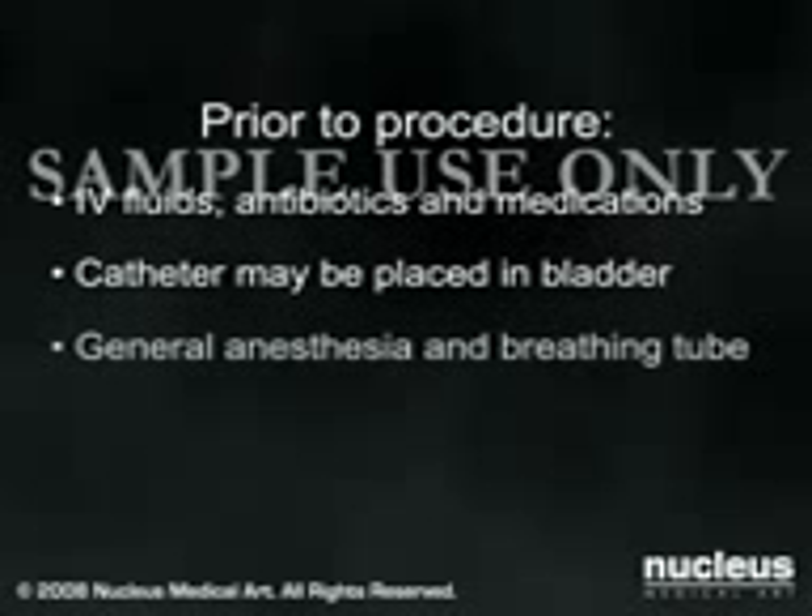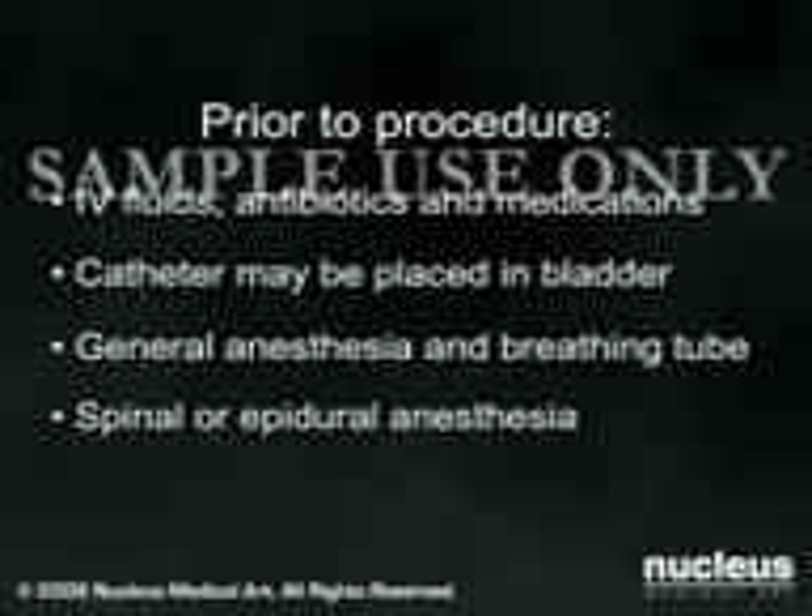Knee replacements may be done under general anesthesia, in which case a breathing tube will be inserted in your throat to help you breathe during the operation. Or, you may receive spinal or epidural anesthesia, in which case you will remain awake throughout the procedure, but your legs will be anesthetized.